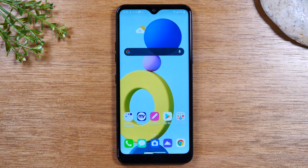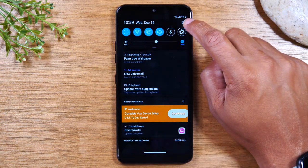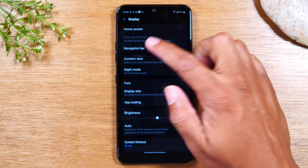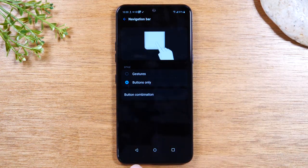Some of you guys might say this phone is not easy to use — I don't like this, I'm used to having the buttons. Well, let me show you how to change it so you get out of the gesture mode and get those buttons back. We're going to swipe down from the top of the screen and tap on the settings icon in the corner. You're going to go to Display and then Navigation Bar, and then tap Buttons Only. And this will give you the traditional buttons you're used to seeing on older Android phones.